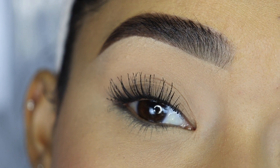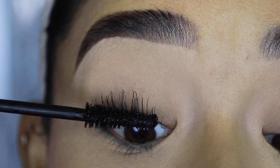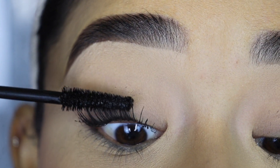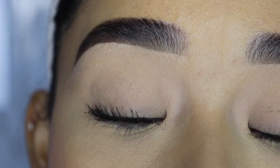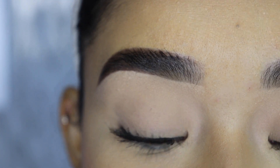Right now I'm applying the second coat. It's not really necessary because you obviously saw that it left them really good with just one coat, but sometimes I like to add two just to see if it gets clumpy with two layers. And honestly there's not one thing I don't like about this mascara.